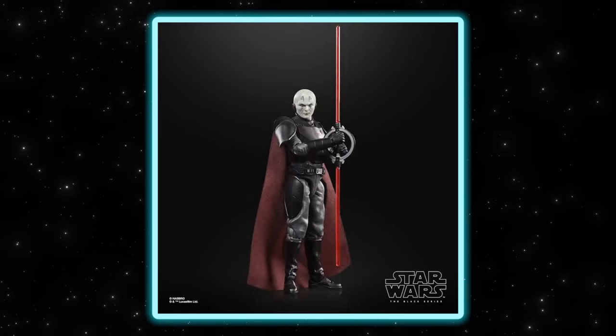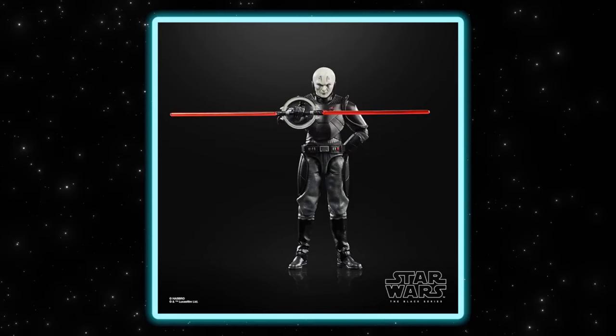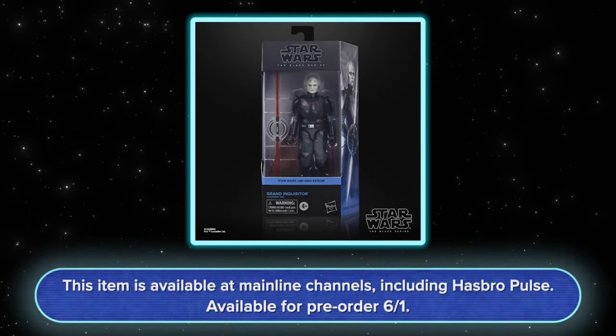He comes with a softgoods cape unique to him — two-tone, black on the outside and red on the inside. We worked hard to get a nice deep dark red that didn't look too vibrant but was still identifiably red. He comes with his dual-bladed ring lightsaber as we've come to expect from his Rebels appearance, also showcased in the show trailer. Really excited to see him interact with Obi-Wan and the rest of the crew.